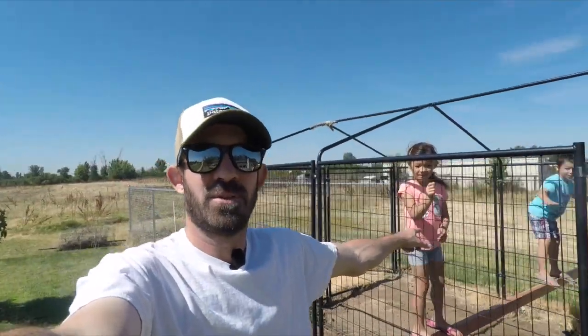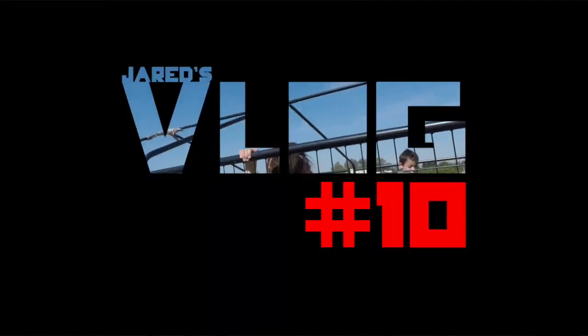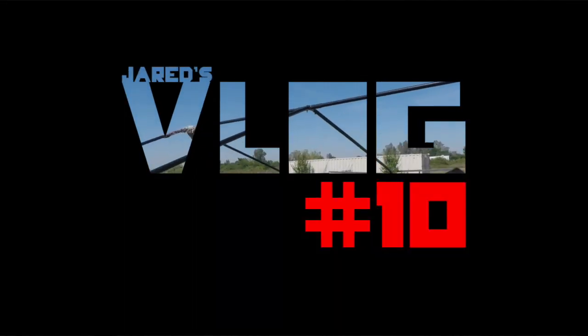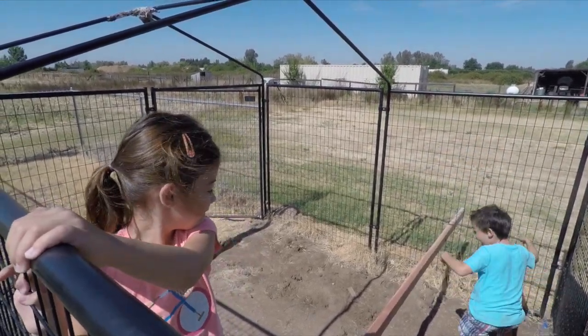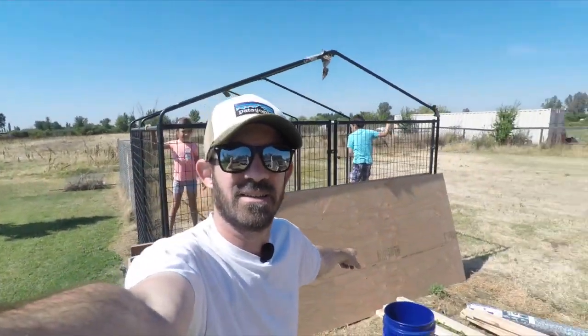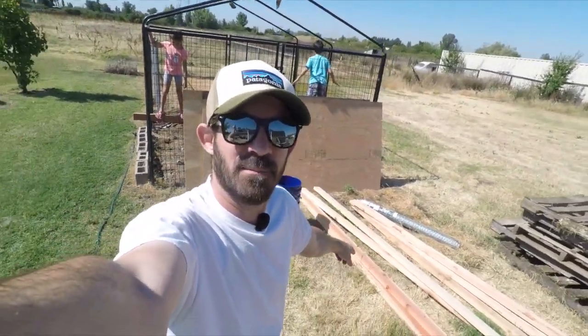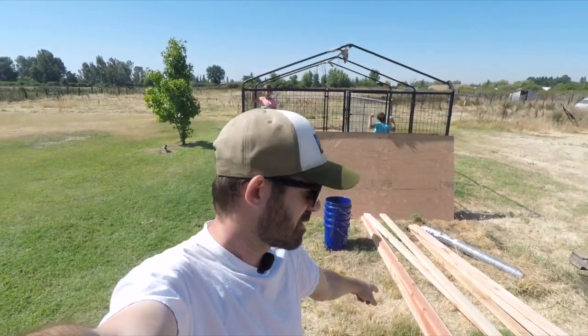So today we're turning the dog kennel into a chicken coop. I purchased some supplies here, and I'm no way a professional. So we'll see what happens and how good this works.